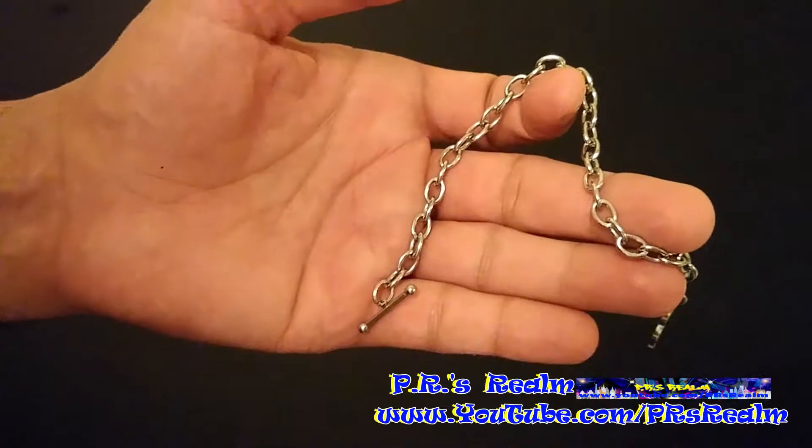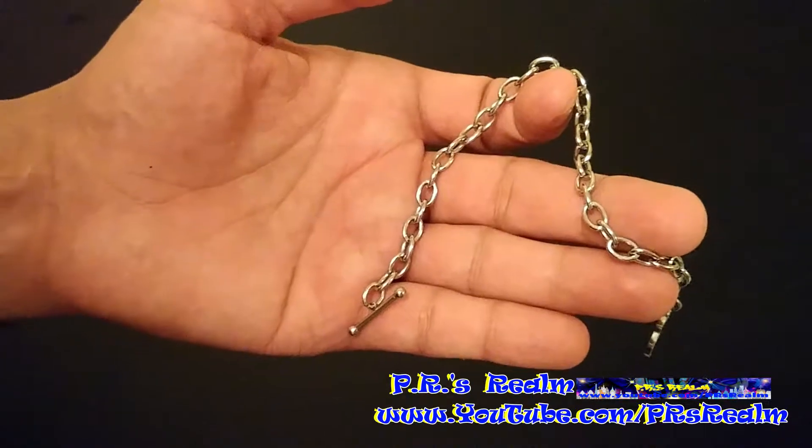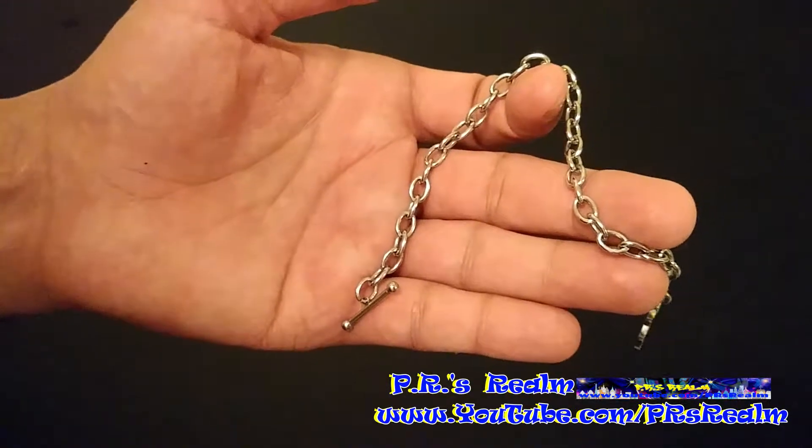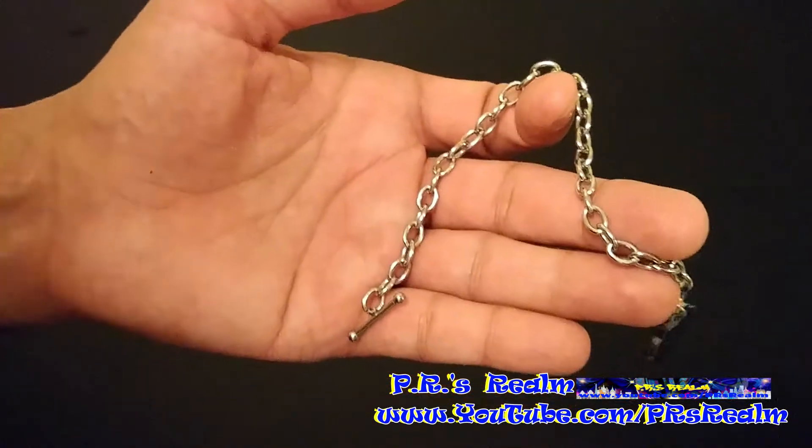Thanks for tuning in to PR's Realm. Today I'm going to show you how to fix any chain or bracelet, regardless of what it's made out of — anything from gold to silver, fake, or even anything in between.